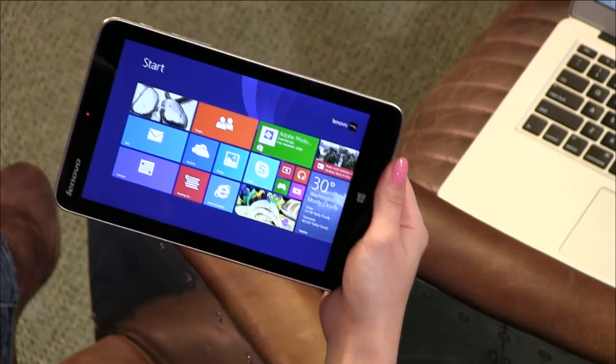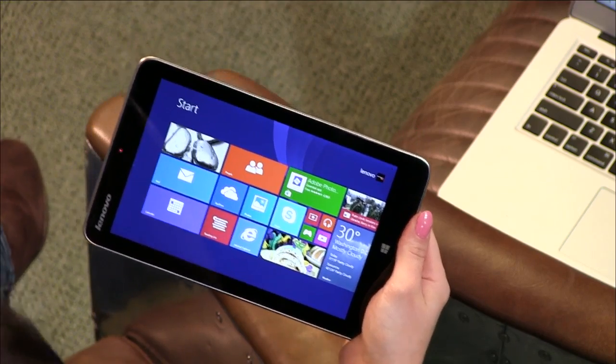Honestly, for this one, Lenovo's website lists it at around $389. That's too much. But the thing is, Lenovo still has it at that price, but you can get it at Best Buy for $200 — $199. That's less than this Nexus 7. I know, that's amazing. And that's the 32-gig storage version. You can also get a 64-gig version for just $50 extra. Honestly, I wouldn't spend $389 either.